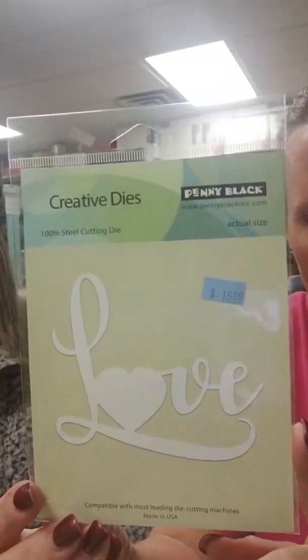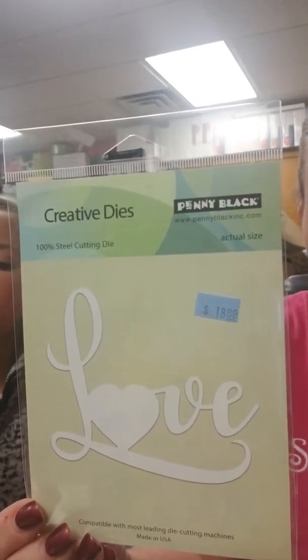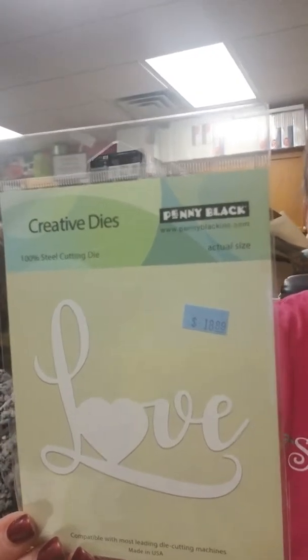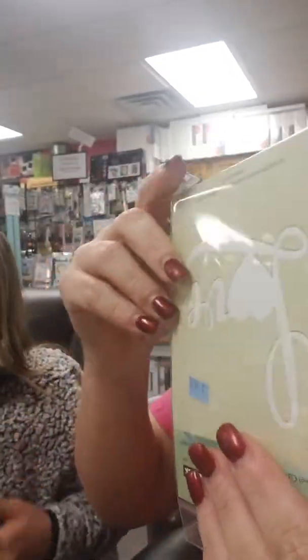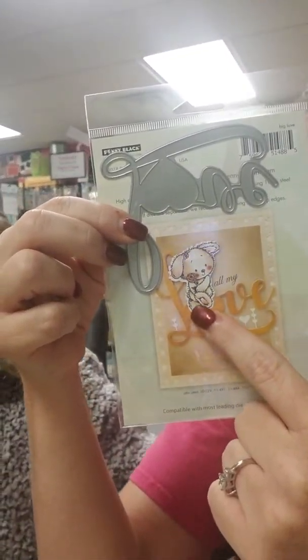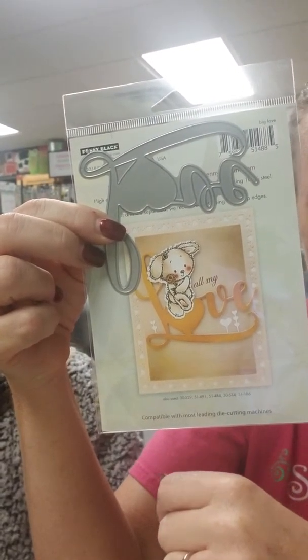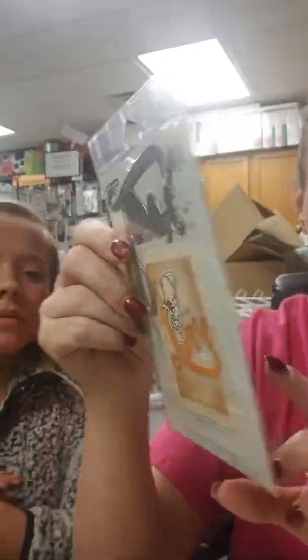This one we have a sample up front. We got it before Valentine's Day but it just says 'love' — it does not have to be for Valentine's Day. It can be for wedding, anniversary, or lots of stuff. We sold out of it. We did get it back in stock, and like I said, it's not just for Valentine's Day.